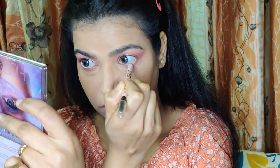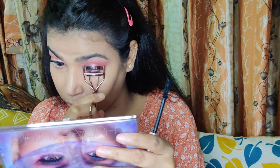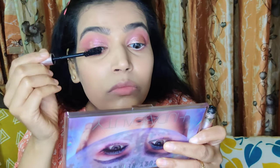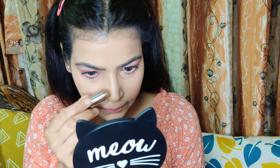Now it is time for kohl. I do not like to apply black kohl mostly, so I am using my PAX Nude Kajal in the shade Skin. I am lightly curling my eyelashes using a Gub eyelash curler — the only one I have — and then coating my lashes with L'Oreal's Lash Paradise Voluminous Waterproof Mascara. It is a tedious job to remove, but it is great.